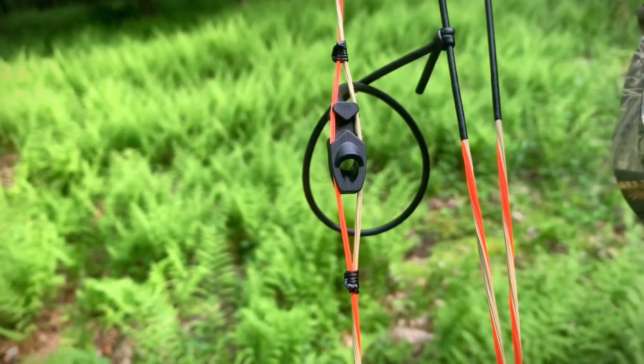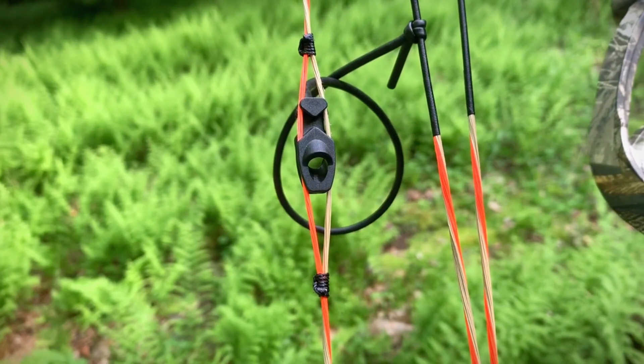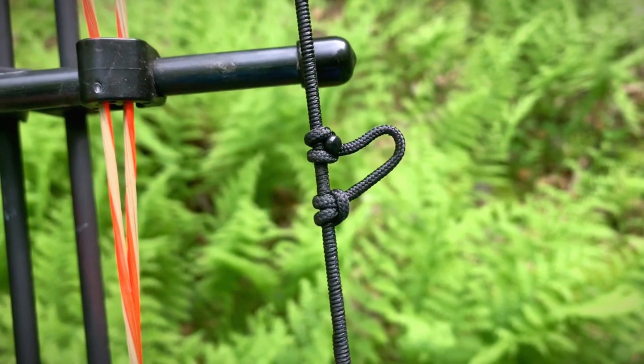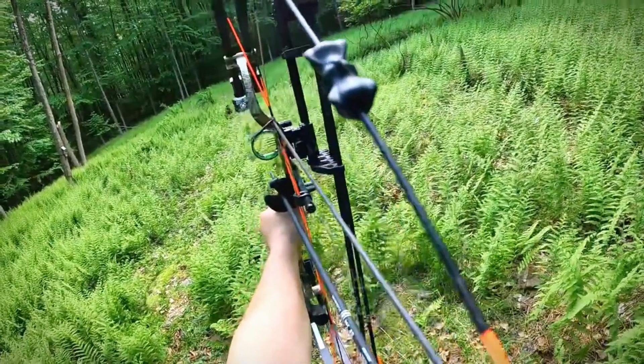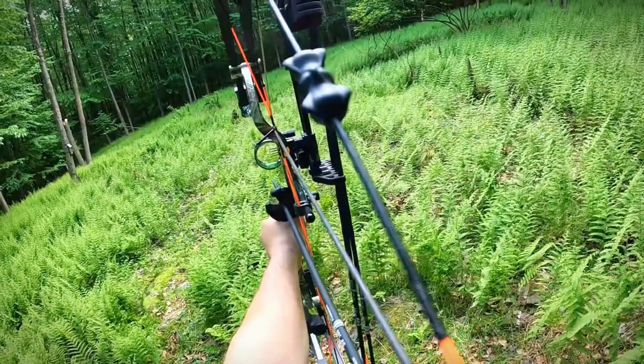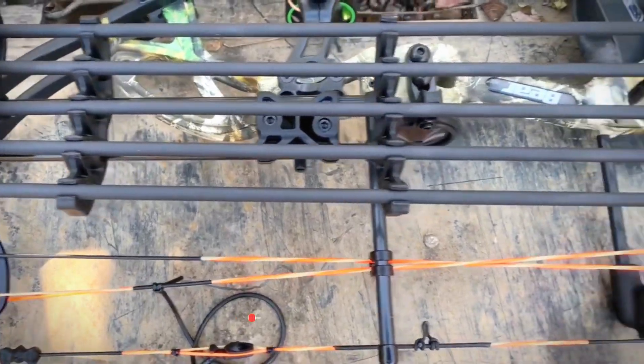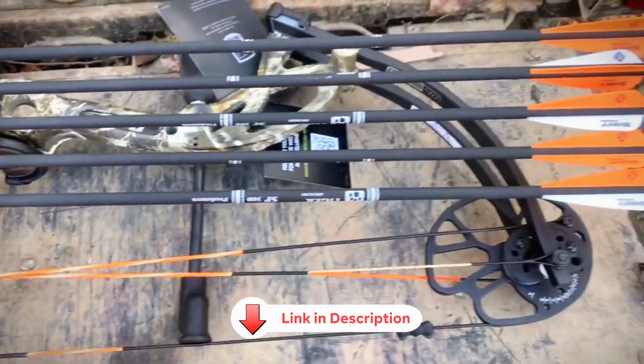Sure, these aren't top of the line, but they'll get you out on the range or hunting in the field. Bottom line, if you're looking for a reliable, highly adaptable bow that packs a punch and can handle any survival scenario, the Bear Cruiser G2 is the way to go. Want to learn more about the Cruiser G2 or the other bows on our list? Just check out those links in the description below.